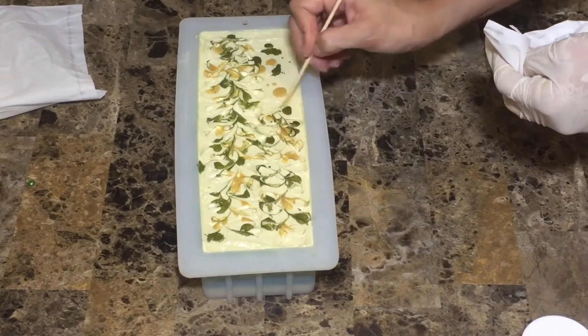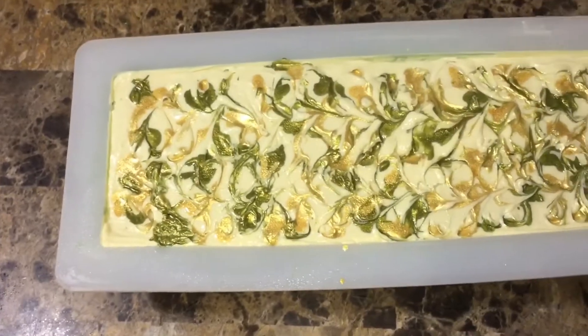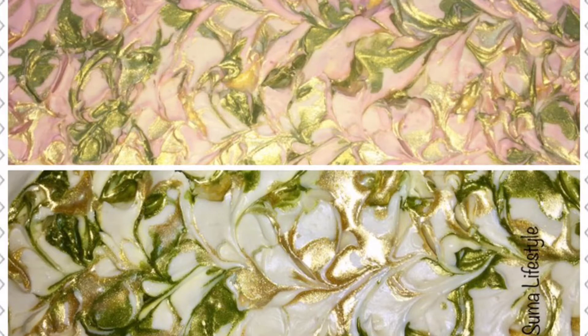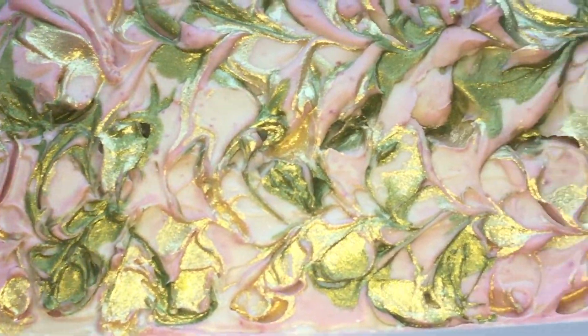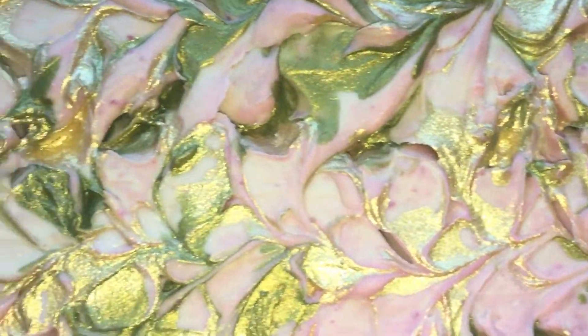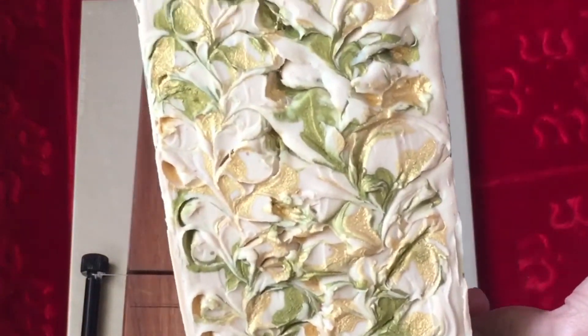I'm going to be spraying the soap with 99% rubbing alcohol. I have covered it. The next day, look what happened — it turned a little bit pink, which is kind of weird. Then 24 hours later, that's how it looked: a very very light pinkish color.